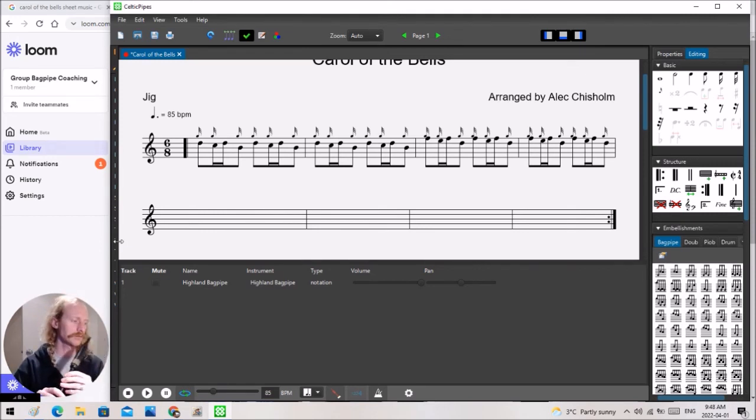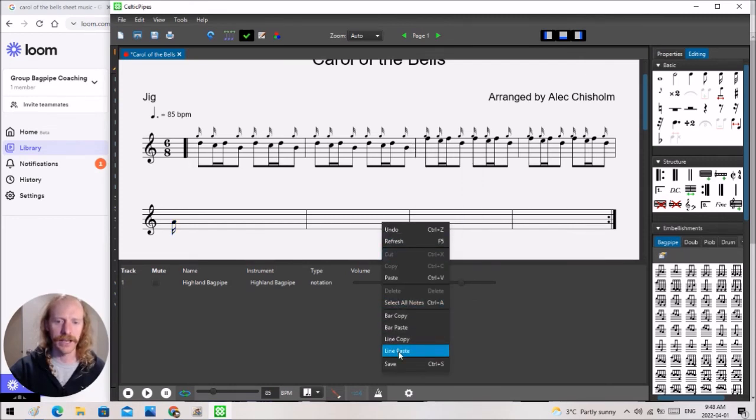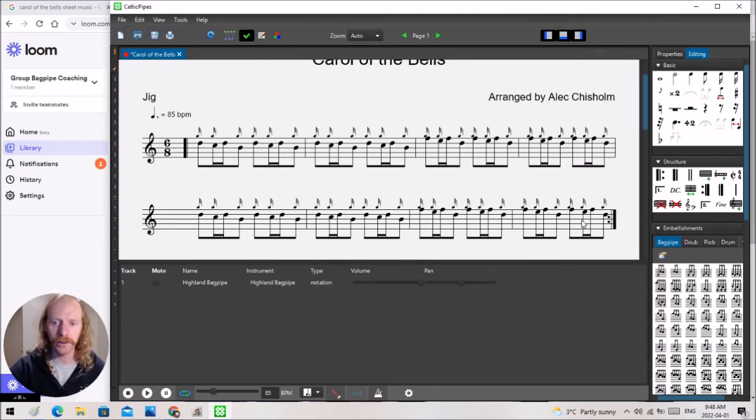Now we go into the little runs up, so it's quite a bit different. I'm going to start from scratch dropping these notes in one at a time. But like a lot of tunes, maybe the first three bars are the same as the first three bars in the previous line. We can simply right-click line copy, right-click line paste, and boom — we have the whole line. Then we just need to pull a couple of notes up or down and you're all done that line.